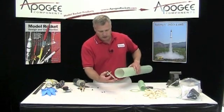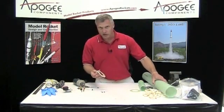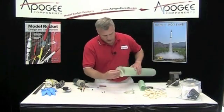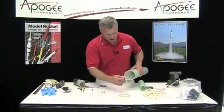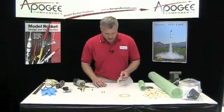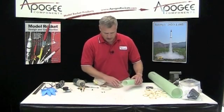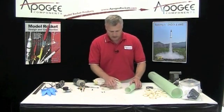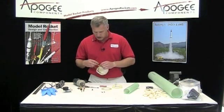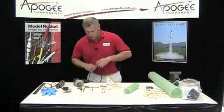Also, check the fit to make sure the centering ring slides into the tube. If it doesn't, go ahead and sand the outside with some sandpaper. I'll check the other one too — that one's a little bit tight, so I'm going to sand that down. I also want to check the fit of both rings onto the engine mount tube — both are tight, so I'm going to start sanding them. Again, use your particle mask. I'm going to switch to the Dremel for the inside because it'll go a little quicker.